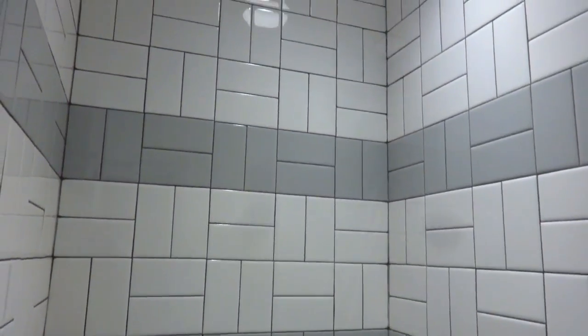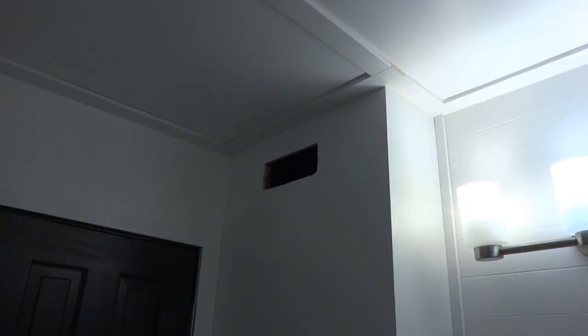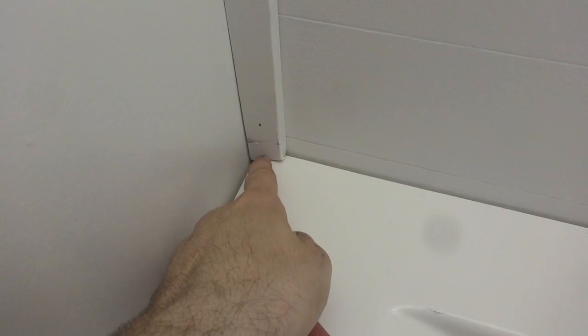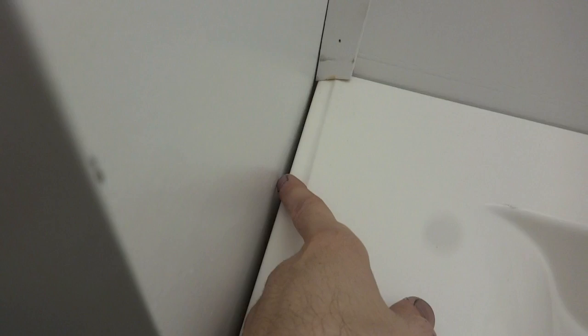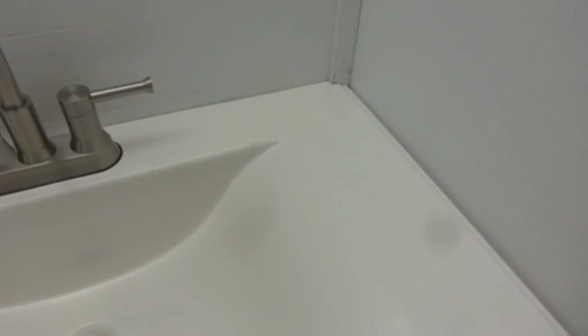Not only did we get the grout done today but I got all the ceiling trim up, the board and batten pieces — we decided to come off the other side of the wall because it looked more even — and the corner trim pieces installed. I have to fill in all the nail holes. There's a custom cut piece here I'll need to caulk. There's an awful big gap but the way it's shaped water might want to get back there, so I might have to caulk it too. Tons and tons of nail holes to fill in.